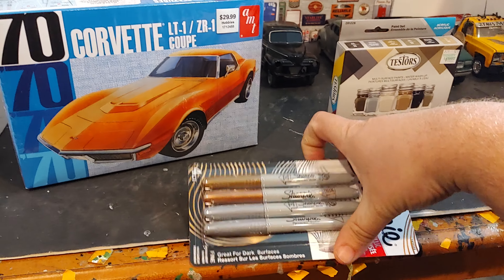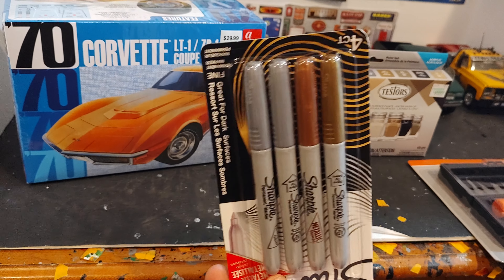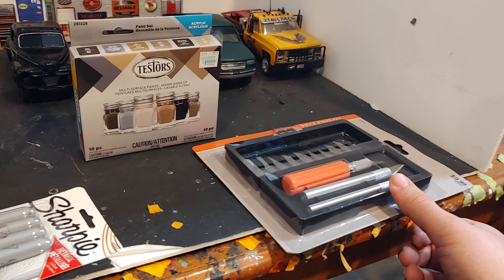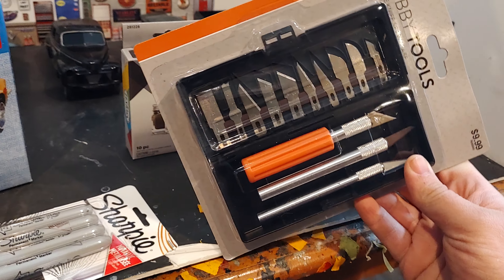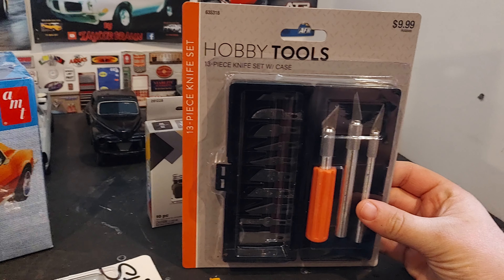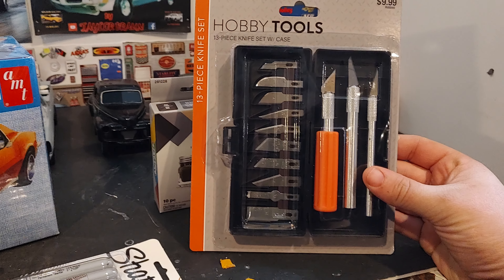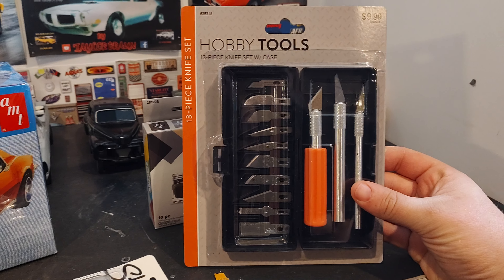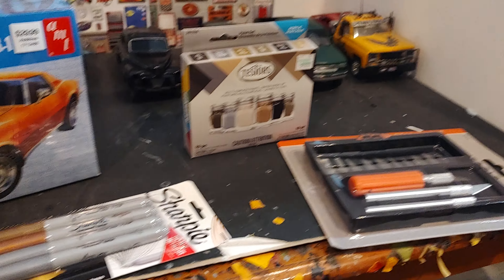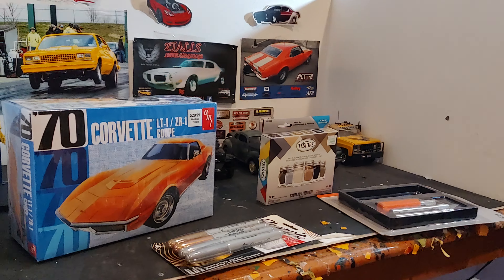I went to Staples and got some Sharpies — I'm gonna use the gold one for the gold pinstripe on the green heat project. And I picked this knife set up because I figured it was time to upgrade. Almost going on 19 years in this hobby and I've never bought a legitimate knife set, so I guess there's a first for everything. I'll come back with a couple more videos — I've got a couple of entry videos I want to put out.